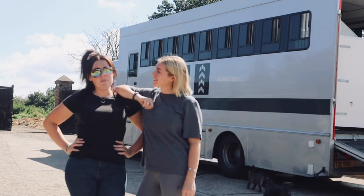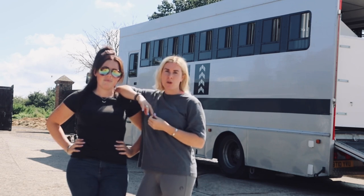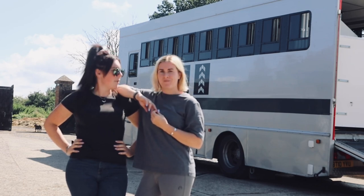Hi, I'm Yasmin and I'm Marie. This is our second episode on my YouTube channel. Today, me and Rhi are going to show you how we pack the horse box for a stay away competition, and a few tricks and some tips along the way.